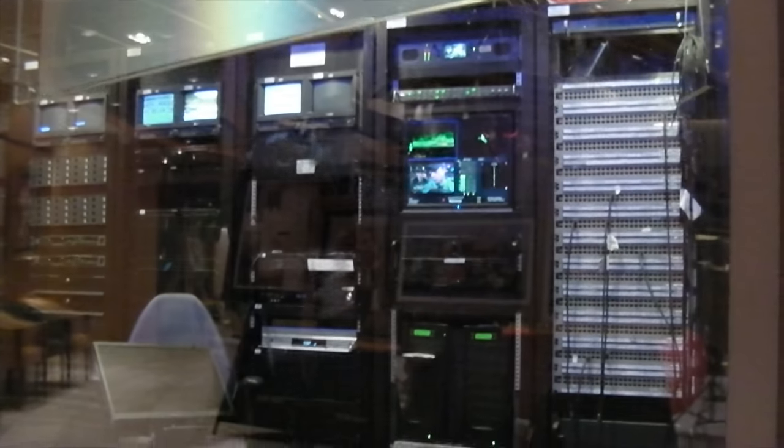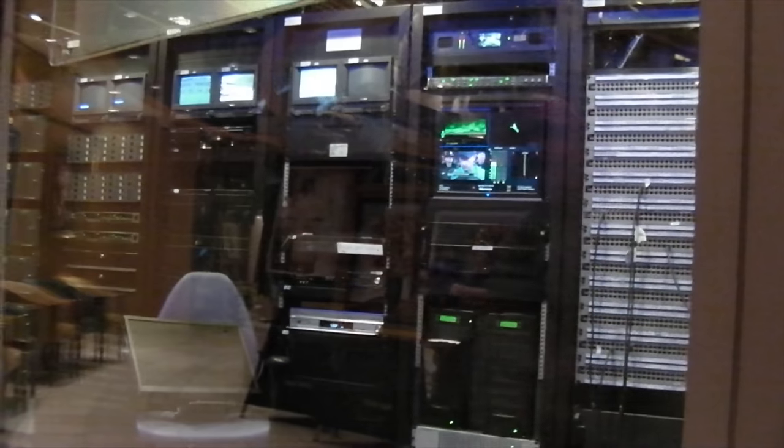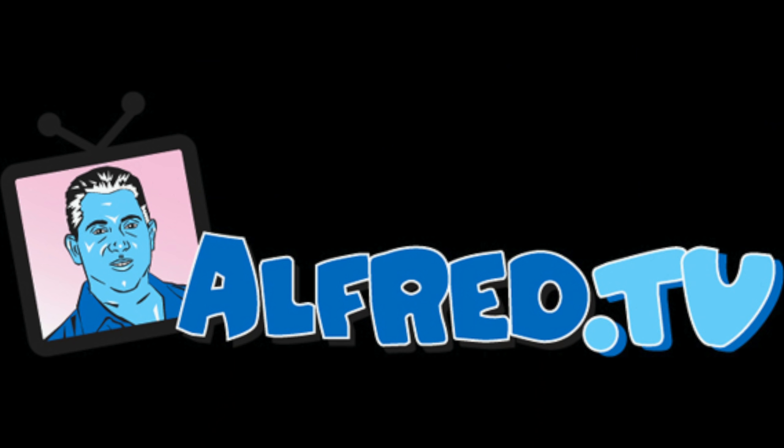Madeline was standing in front of the data center on the ship. I'm going to take a peek through the window — there it is, there's a network operations center. Madeline, my question is: are they running Windows XP and FoxPro? Absolutely. Welcome to L3.TV.